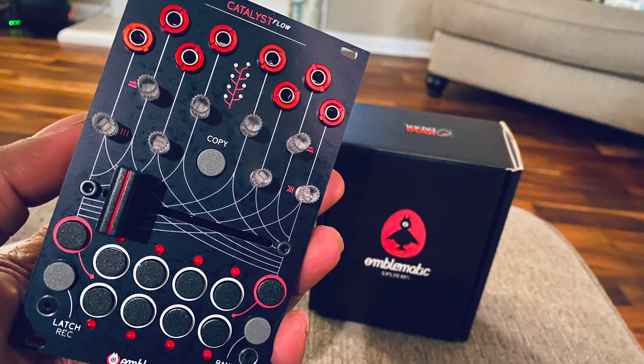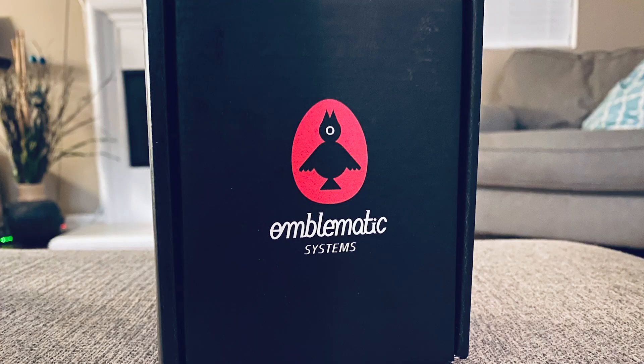What I'm bringing to you now is a really dope module that I just want to give my first impressions on. As I get to know it more I'll probably circle back and do more videos on it. You know that I do modbap — modular synthesis and hip-hop boom bap production styles — and I'm always enamored by anything that harkens back to DJ technology. My man Ralph over at Emblematic Systems put together this really dope module. If you're watching this channel you're probably into the modbap movement and modular synthesis and beat making.